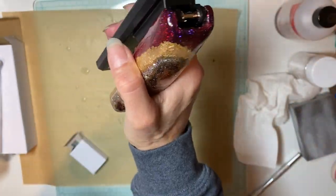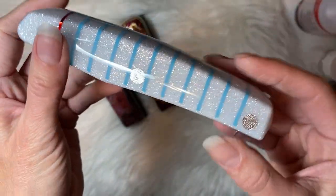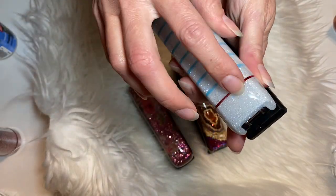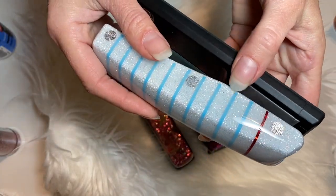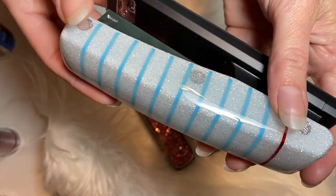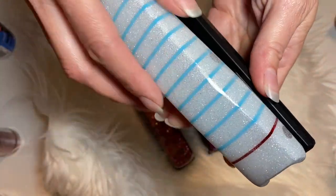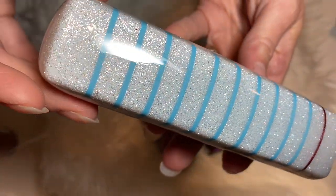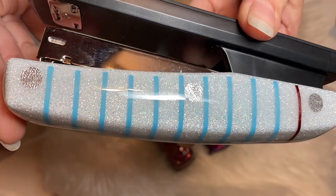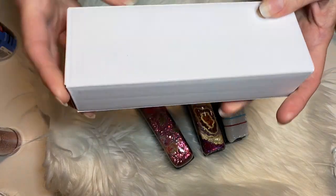I did not record the part where I put the vinyl onto this one. All it is is a bunch of different strips of very thin vinyl — you could use washi tape if you want. I used one red strip of vinyl, a whole bunch of blue vinyl strips, and then I cut out three little circles for the silver pieces at the end of the handle. I'm really sorry I didn't hit record — I thought I was recording, and when I went to view it, it wasn't there.